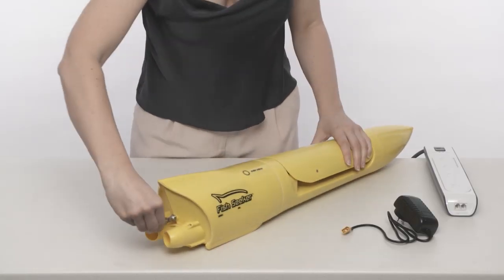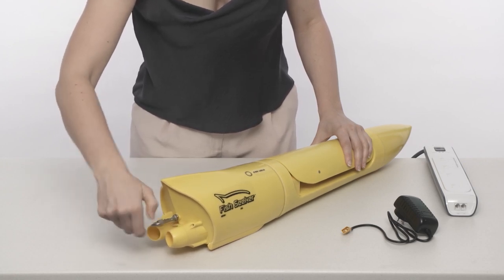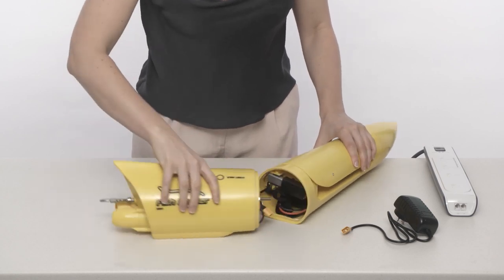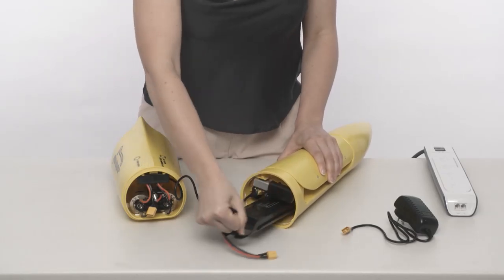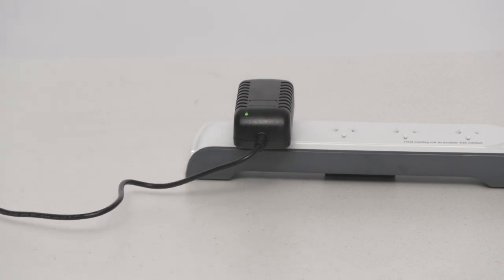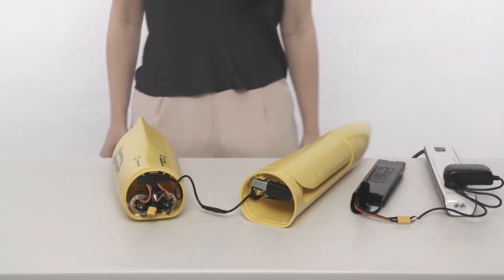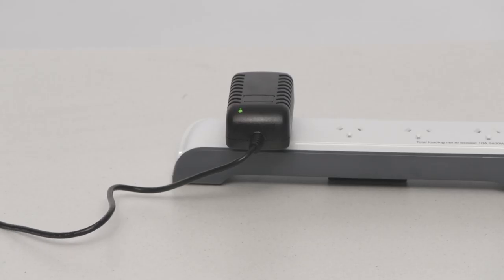The next thing you need to do is charge the battery. The battery is already installed in your Fish Seeker when you take it out of the box. To access the battery, open the unit by unscrewing the tie rod at the tail end. The battery is held in place by a small lip at the bottom of the unit. To remove it, pull the battery slightly up while pulling it out. Plug the charger into the power point — the LED light will shine green. Connect the battery to the charger; while charging the light will shine red. When the battery is fully charged, the light will turn green again. This usually takes between two and four hours.